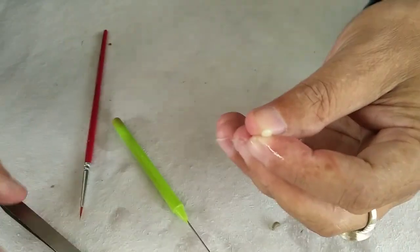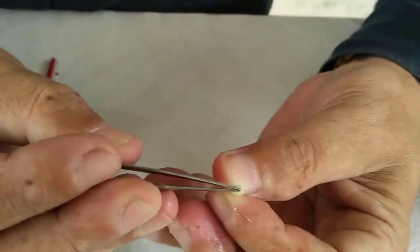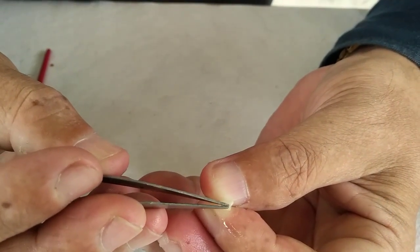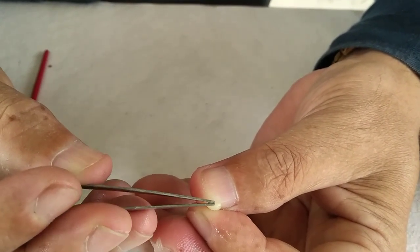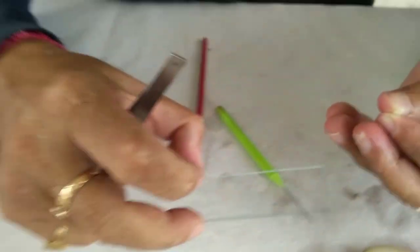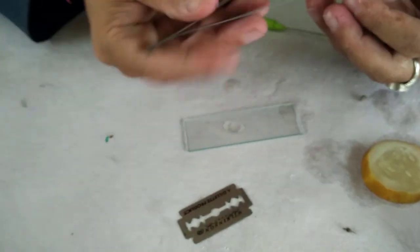You have to cut from the top — just split open, just give it a small slit. When you give that slit, automatically — look at this — you can see I have separated the seed into two pieces. Then what do you do: you take a glass slide, put a drop of water, and you take the seed.